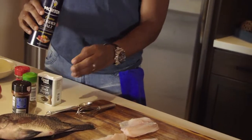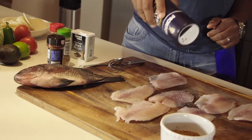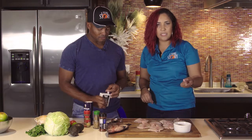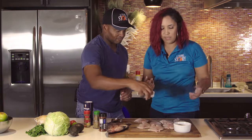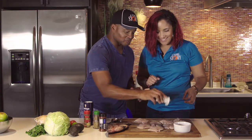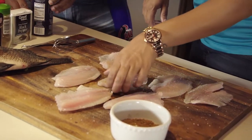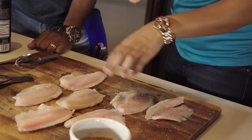Go ahead and sprinkle some salt and pepper. We're going to use kosher salt. Kosher salt definitely has more of a bite — it doesn't dissolve as fast as granulated or iodized salt, so we like to use that in any type of cooking. You can put a little bit more pepper, don't be shy. Keep in mind you are working with raw fish, so it is important to keep your hands clean in between. That's why he's sprinkling, I'm flipping, and we keep it sanitary.